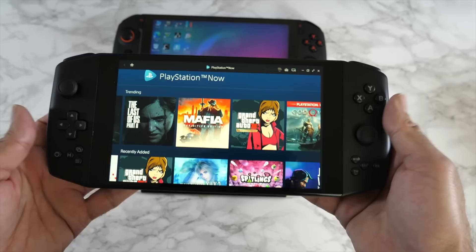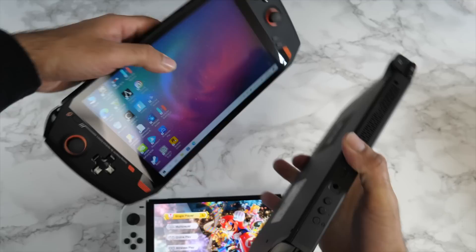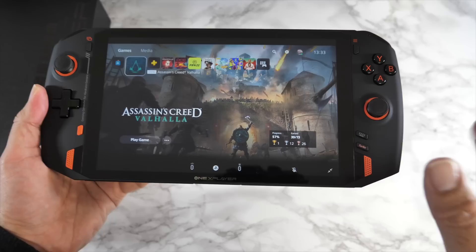I also very recently reviewed the Aya Neo Pro 2021 version. If we briefly compare all three — the ONE X Player is the biggest, Aya Neo Pro is medium, and the Nintendo Switch OLED is the smallest. The thickness between the ONE X Player and Aya Neo Pro is quite similar, but you're getting a much bigger screen on the ONE X Player. That was a quick side-by-side between these top handheld consoles.